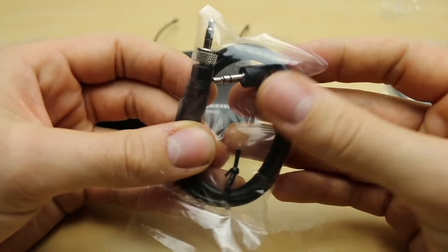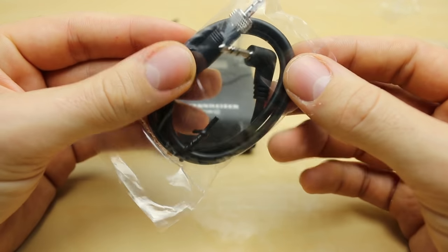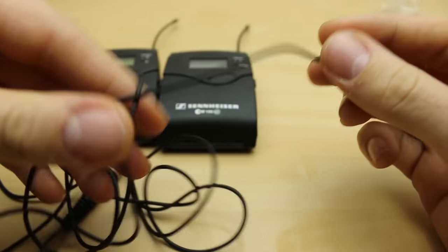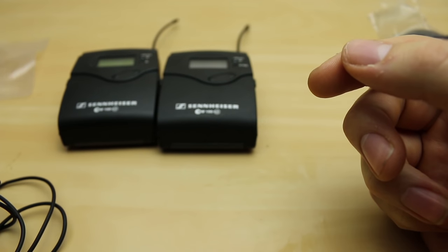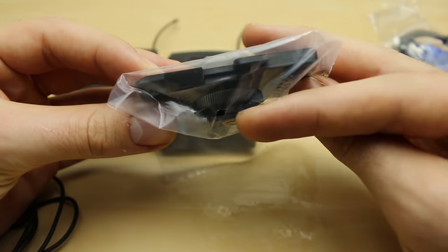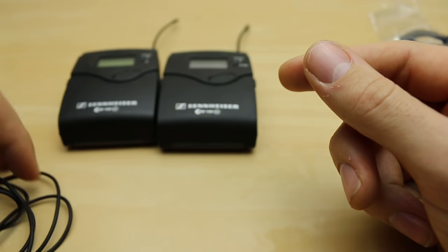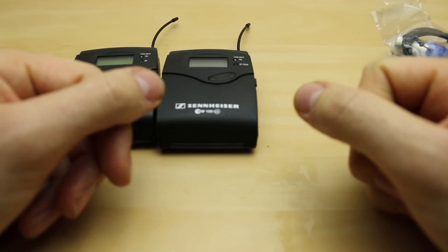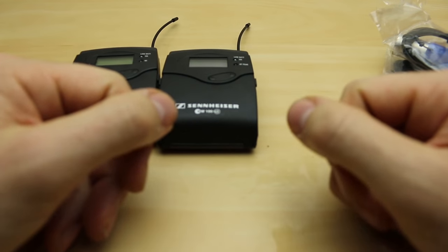We have a 3.5mm cable for connecting to a DSLR like this one. We have the mic which I've already taken out — it does also come with a clip but I've misplaced that. And we have a mount to go onto a horseshoe connection on top of a DSLR or another camera or magic arm, to hold the receiver or even a transmitter.